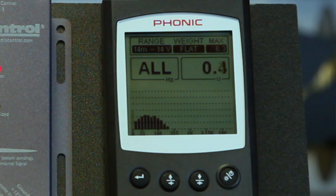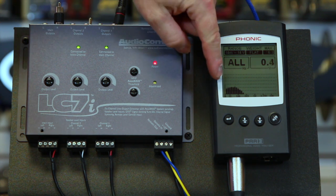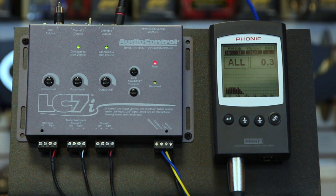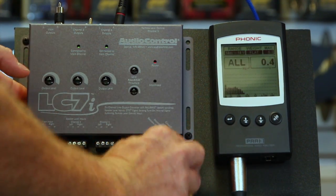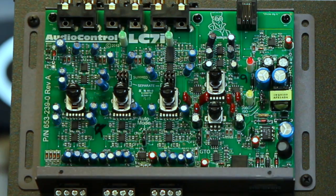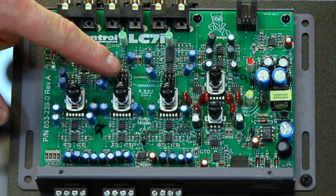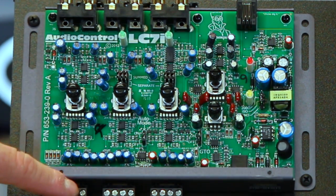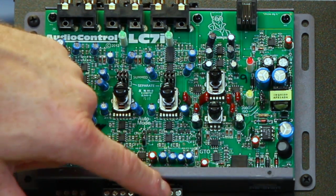And we have subwoofer — all three signals covering the whole bandwidth. To bring them into the LC7i, open up the unit. Inside you'll find two summing module jumpers: the first allows you to sum channels one and two together, and the second allows you to sum channels one and three together.